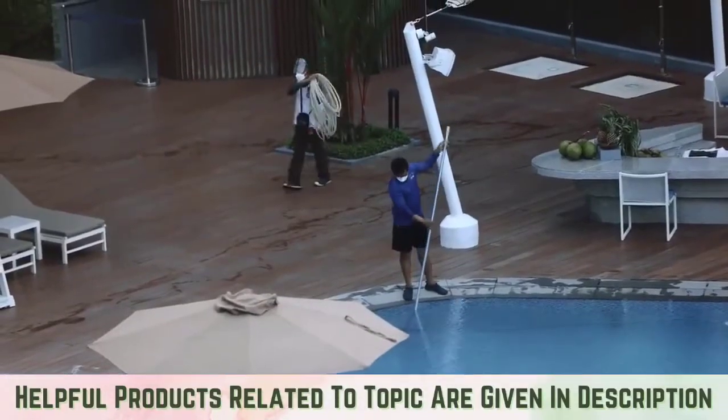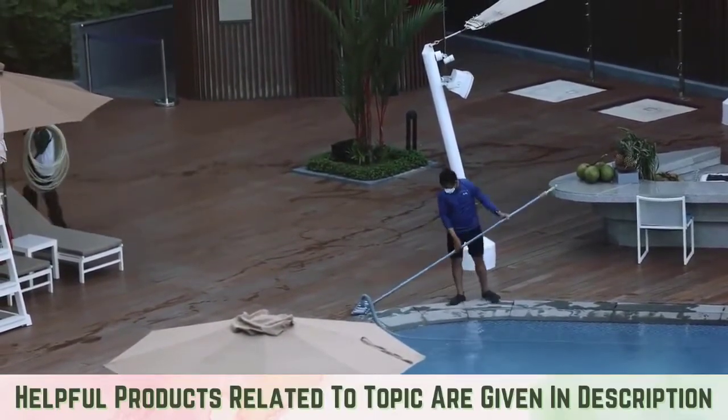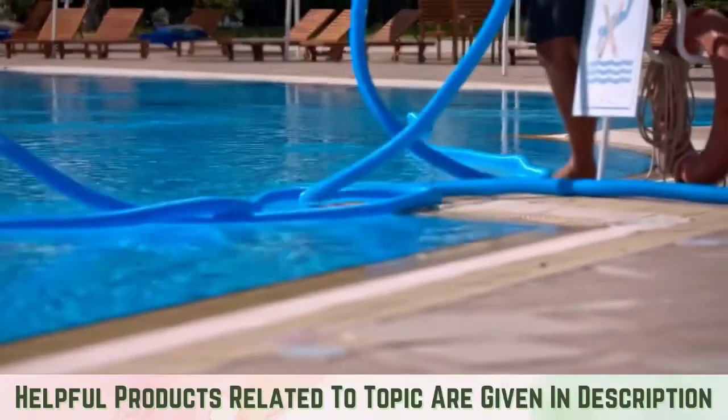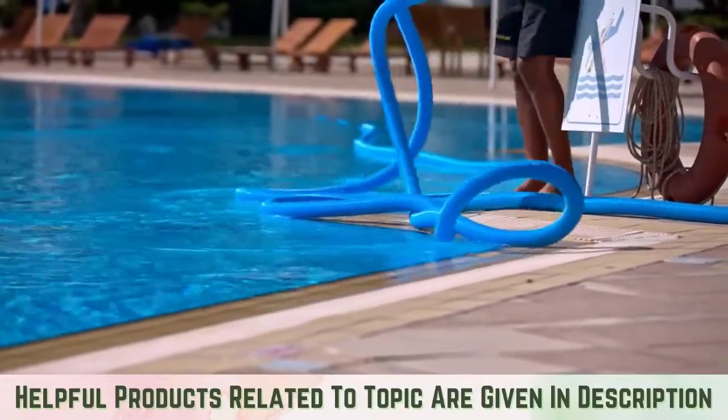Implement a cleaning schedule. Either contract with a professional company or store the brushes and equipment yourself. The swimming pool should be cleaned regularly, including vacuuming and scrubbing the walls. Backwashing should be undertaken at least weekly.